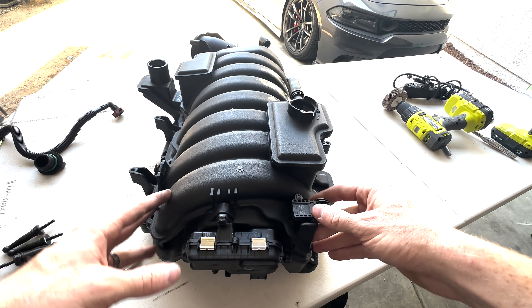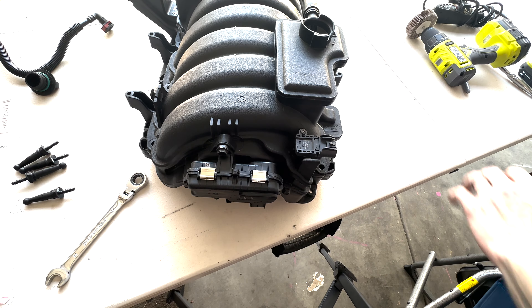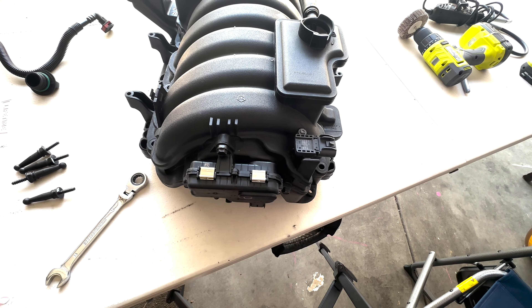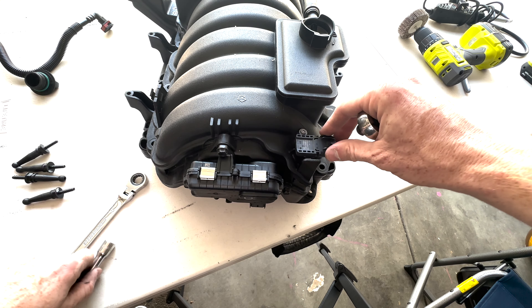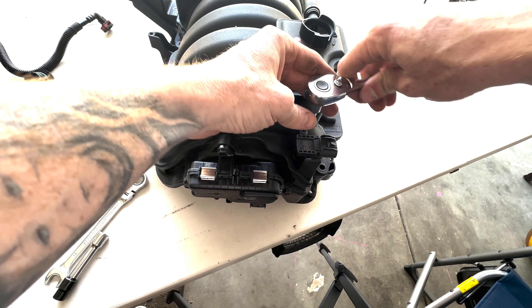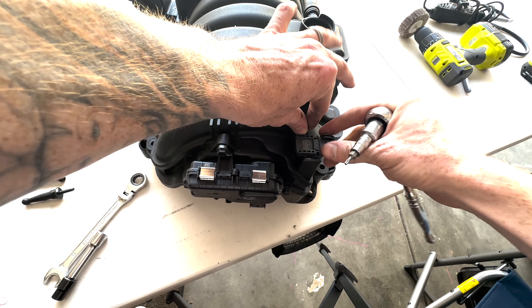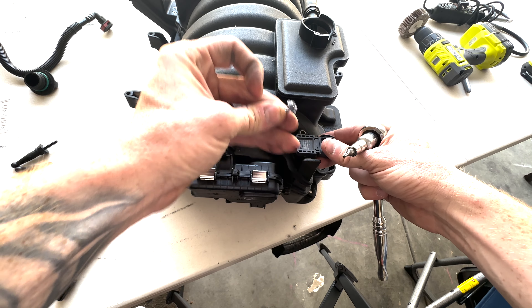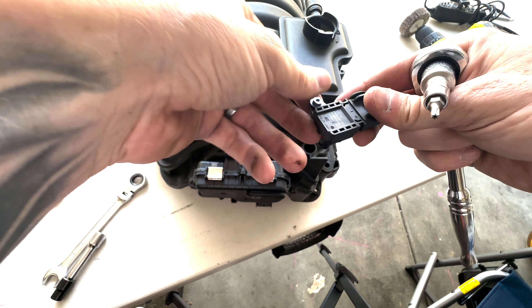Then we're going to spin it, and you can see right here we have our map sensor. If you have a map sensor on your 5.7 manifold, or you're using a 6.4 manifold with the 5.7 map sensor, this step's not for you — the 5.7 manifold map sensor just twists in, there's no screw for it. Otherwise, go ahead and back this off. Make sure you do not lose this screw — it just wiggles out. Make sure your O-ring stays intact and set that aside.